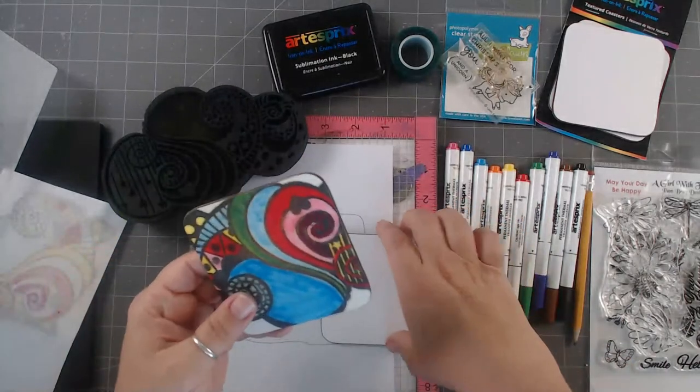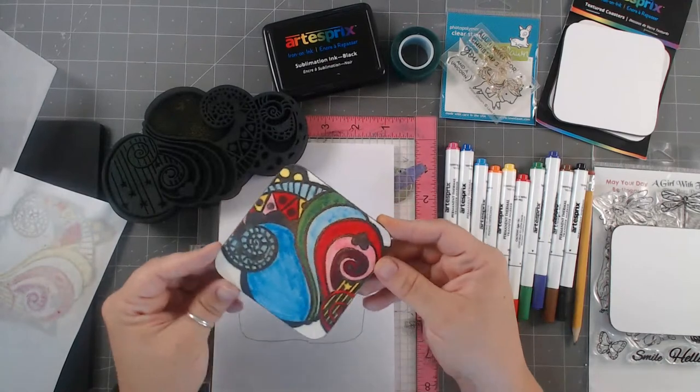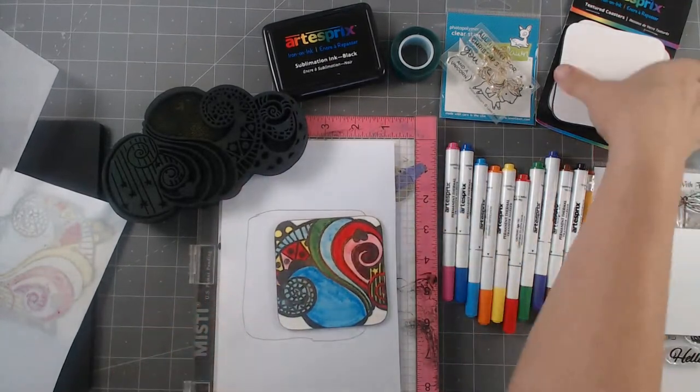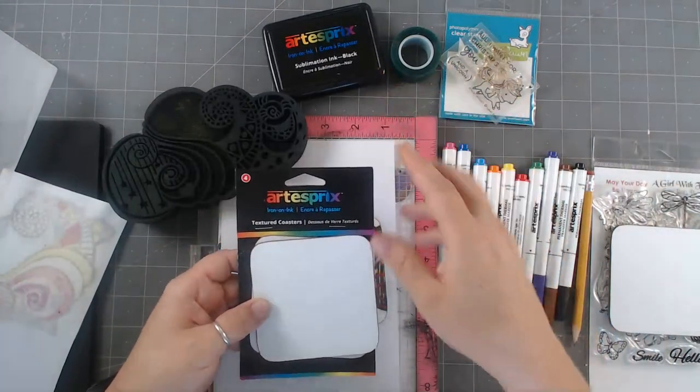So I'm going to show you how I made this, and then we're going to jump in and I'll show you how my son is turning it fun — he's making his own coaster. In this set there are actually four coasters, and this is from Art Esprit. These are the markers we're using, and also the ink that we're going to use.